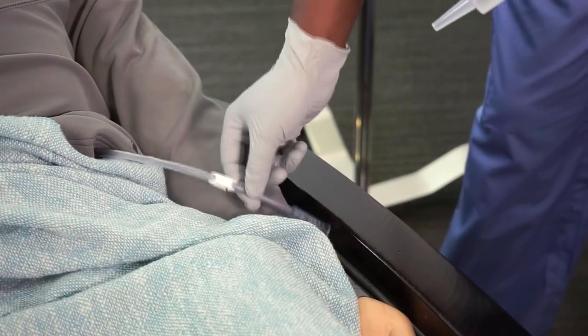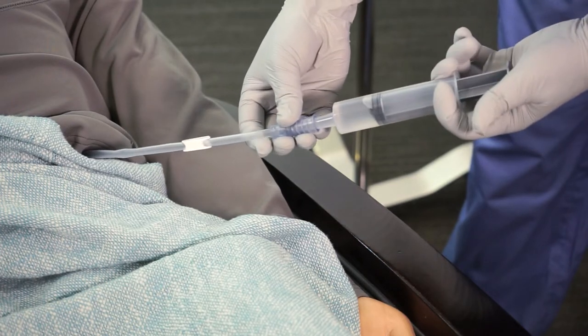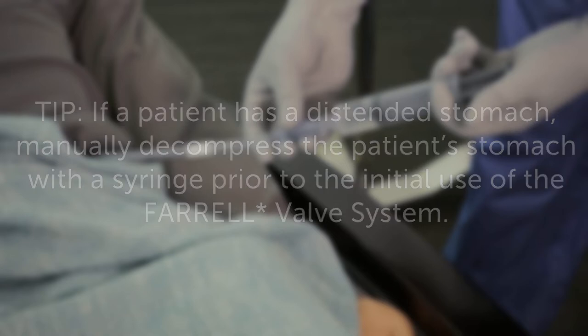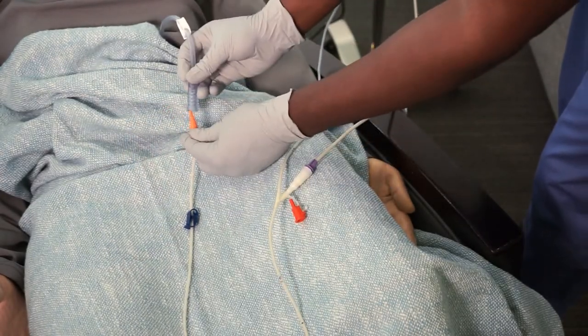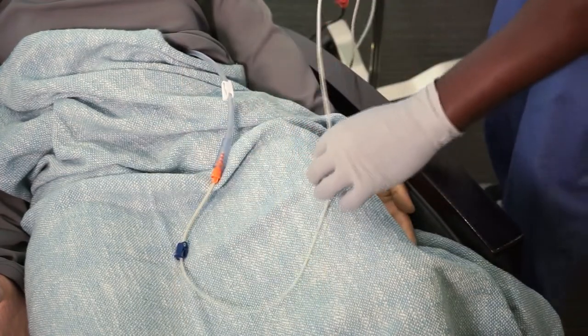Flush the feeding tube before administering feed. Note that if this is a nasogastric tube, be sure to confirm the tube position before flushing. If a patient has a distended stomach, manually decompress the patient's stomach with a syringe prior to the initial use of the Feral valve system.